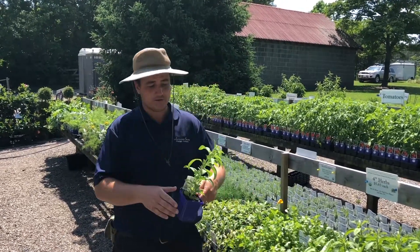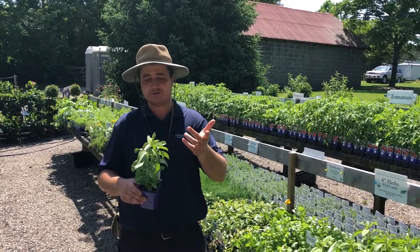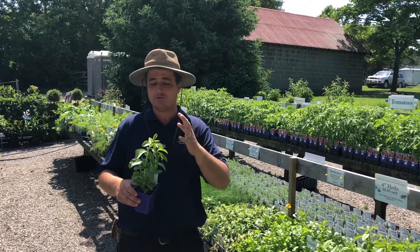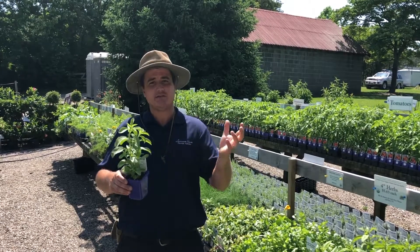The other one would be stevia, which is where the stevia sugar powder substitute comes from. So you can grow it fresh, have it actually grow, and then eat it as well — kind of cool to see that full circle.